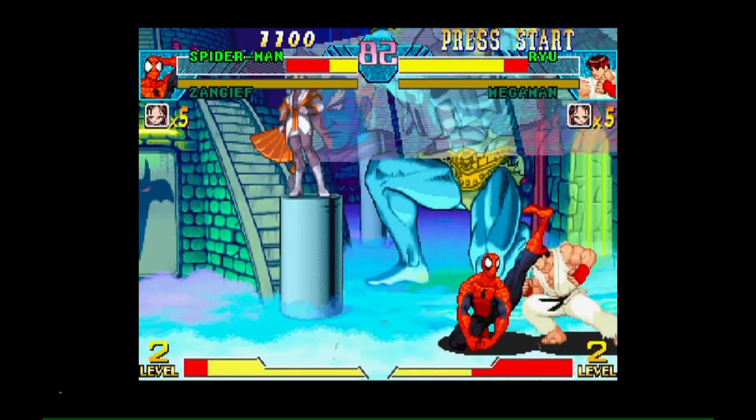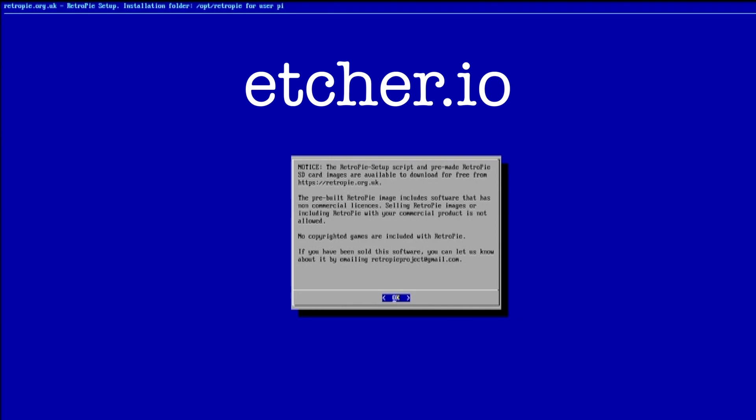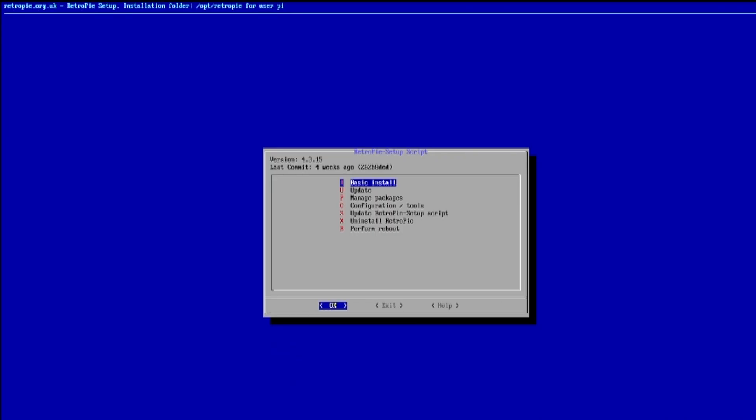If you don't already have RetroPie running you can get it from RetroPie.org.uk. Download, unzip, then use Etcher from Etcher.io to write the image file to your microSD card. With the card safely ejected from your computer, insert it into your Raspberry Pi and boot up.